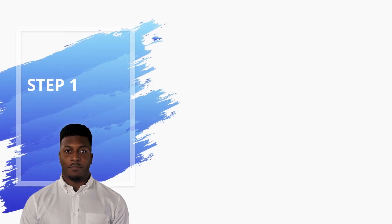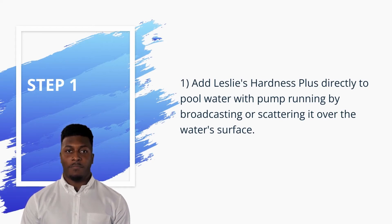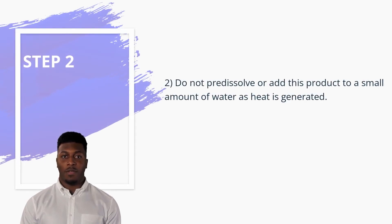Routine Usage Directions: 1. Add Leslie's Hardness Plus directly to pool water with the pump running by broadcasting or scattering it over the water's surface. 2. Do not pre-dissolve or add this product to a small amount of water, as heat is generated.